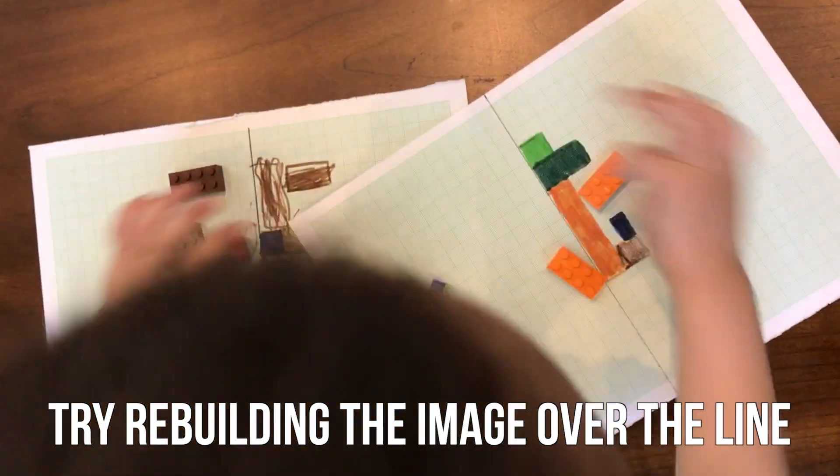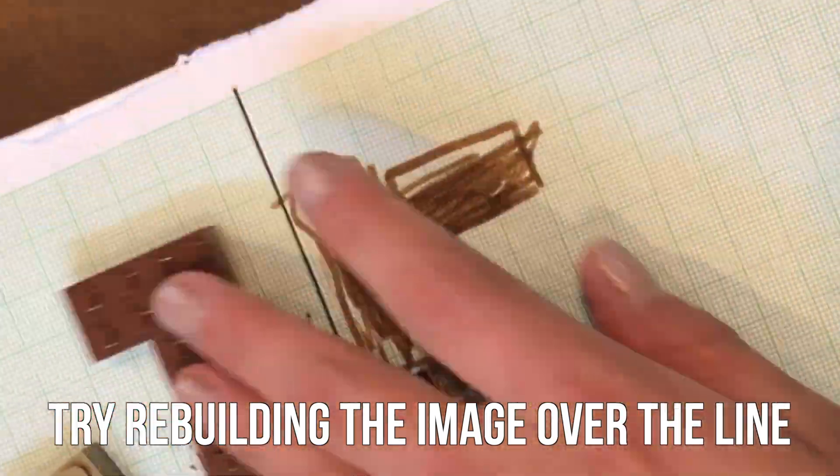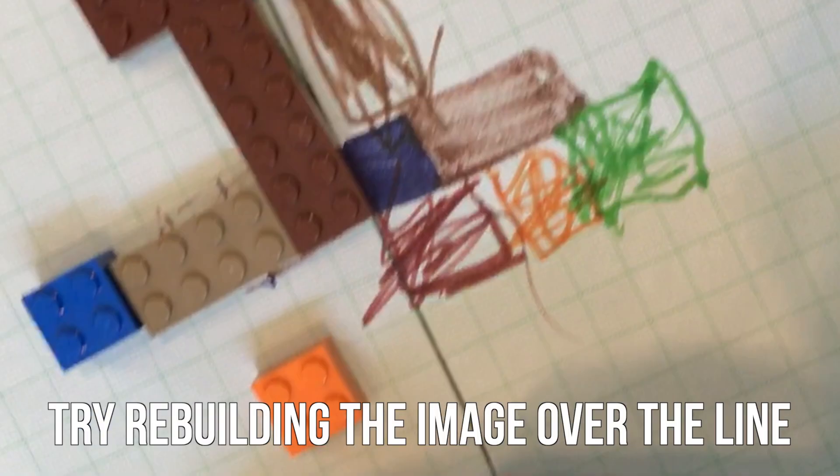Try mixing up the LEGO bricks and then rebuilding it based on the image you drew. Ta-da! You're done! I hope you learned a little bit more about symmetry.